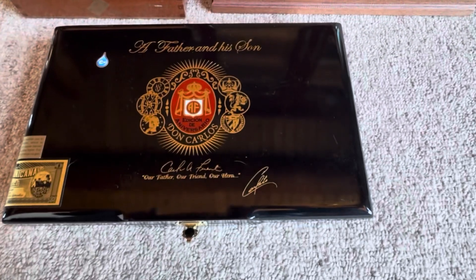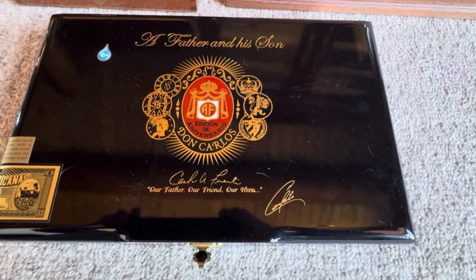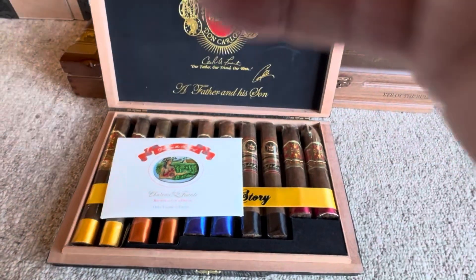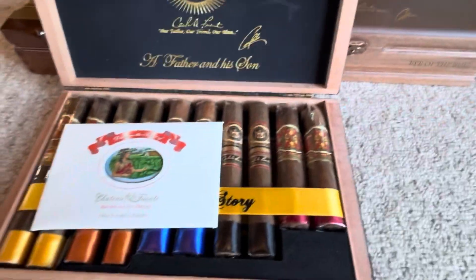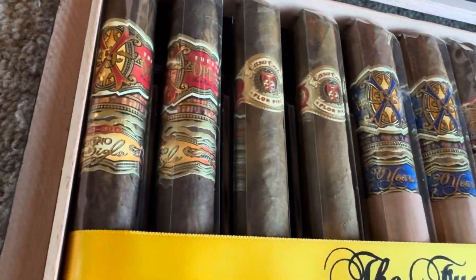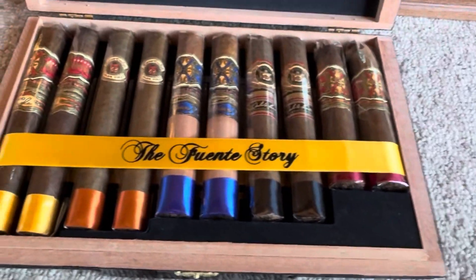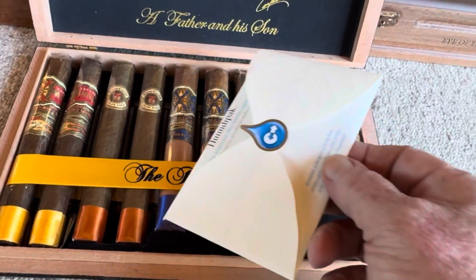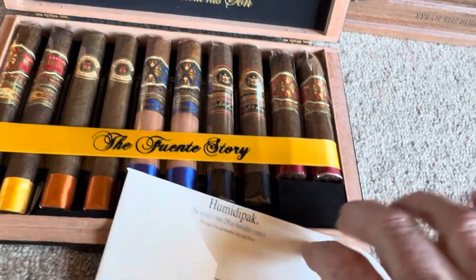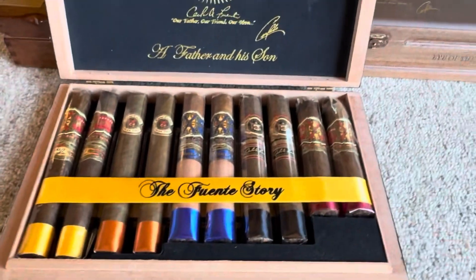Here's box number one. It's a Tribute by Don Carlos. The box is called Father and His Son. And you open it up — got a nice crest on the top. It's got the Fuente story. Just the best of the best of the Fuente line — Opus X. I'll just scroll across these. And it came with this really cool humidity pack. I'm going to leave it in here just because it's so cool. I've never seen a humidity pack this cool. Alright, there's box number one.